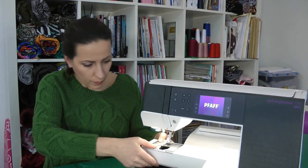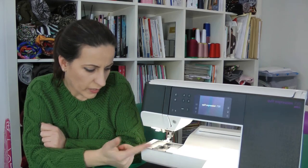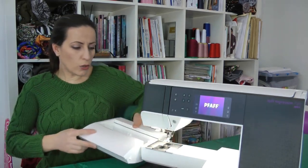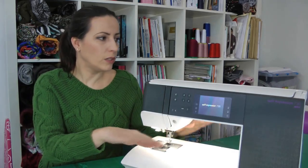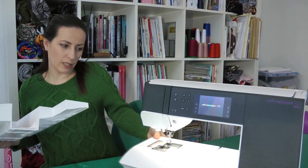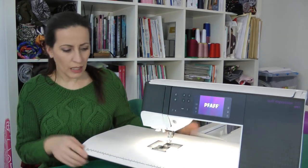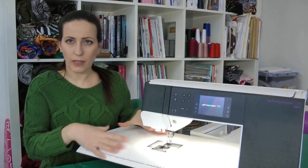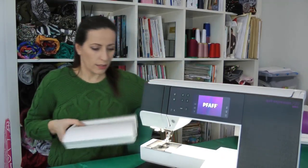I cleaned everything with the brush — very easy, very fast. I really like that there are no screws or anything difficult to get by. I also have an extension table from my older machine, and it does fit this one. It gives you a lot of extra space, but the edge of the machine goes around a little bit oddly and I don't find it really handy, so most of the time I'm not using it and I just use the original table of the machine.